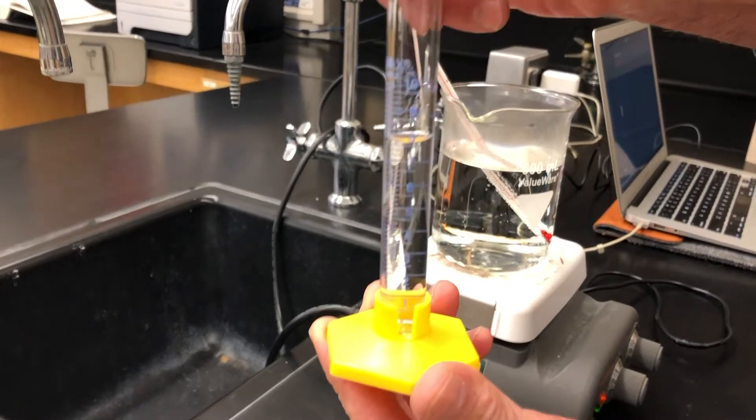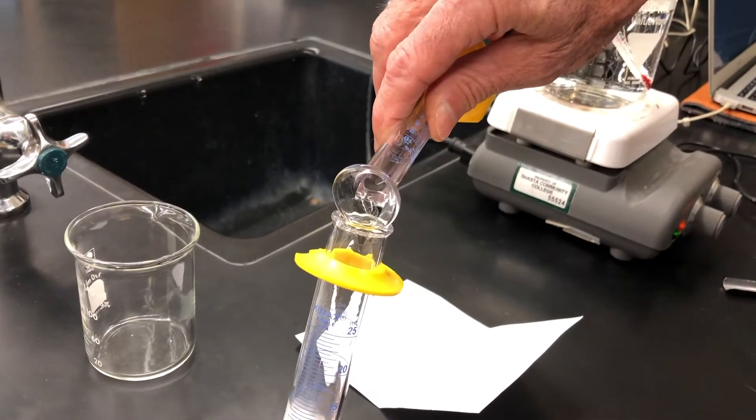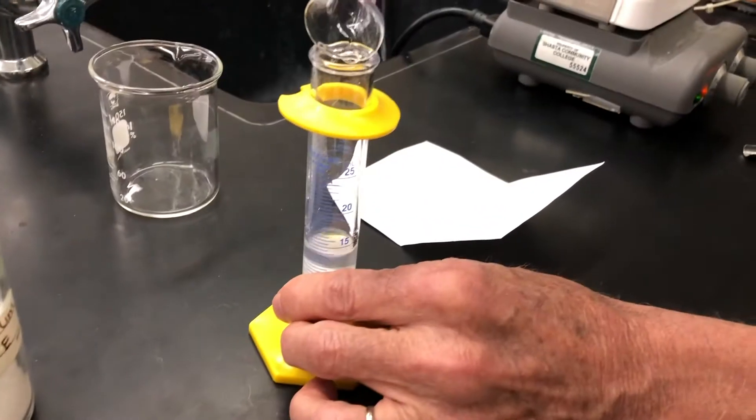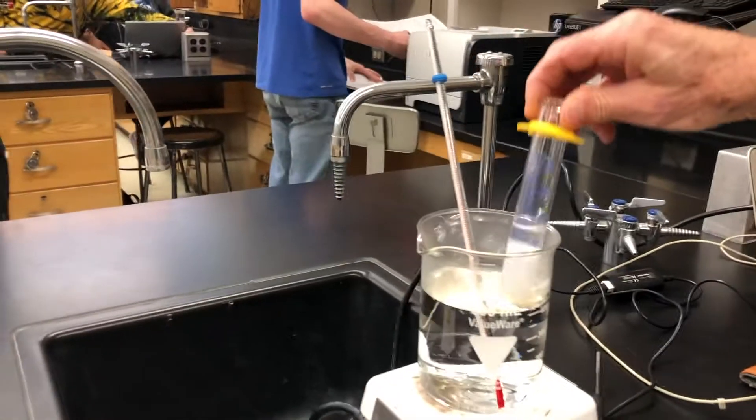We're going to add about eight milliliters or so of distilled water and make a solution. Once it's all dissolved, you're going to need to determine the volume of solution.